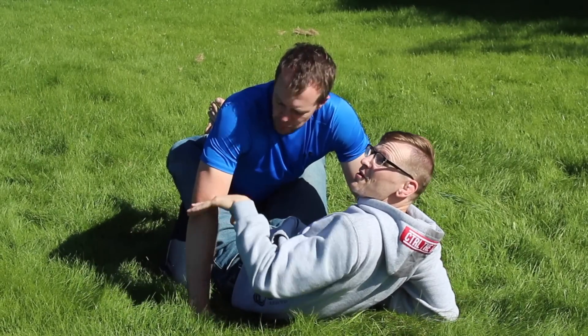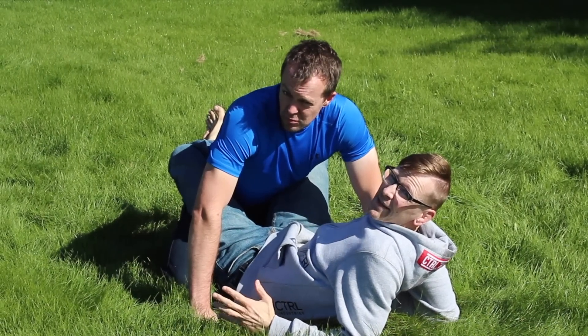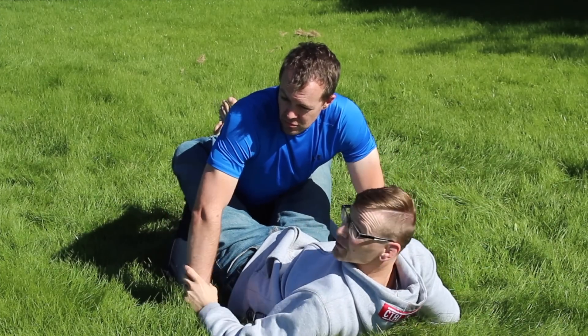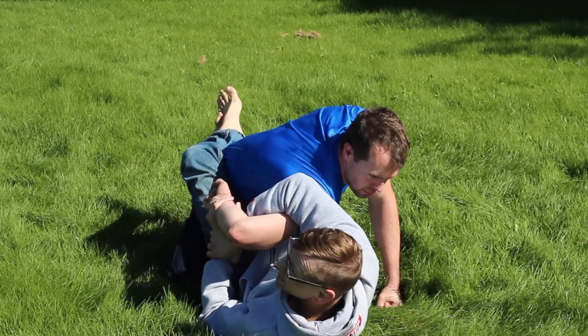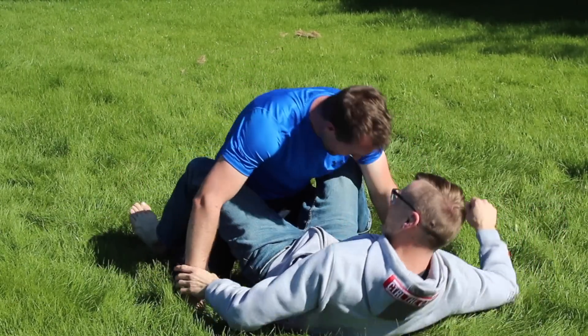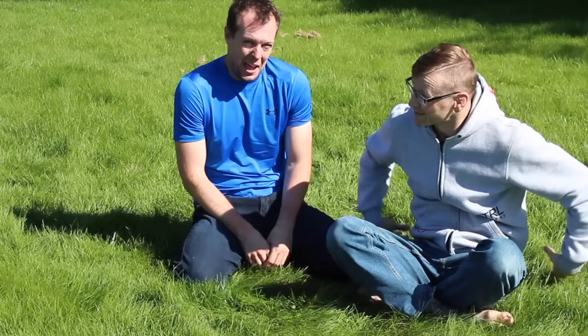Moving from the elbow up to the shoulder, we start with the classic: the Kimura. Wrist control over top, find my own wrist, set it beside his rib, preload some pressure by pulling up, then twist. Justin gives that an eight to eight and a half — the Kimura lands between eight and eight-and-a-half for pain.